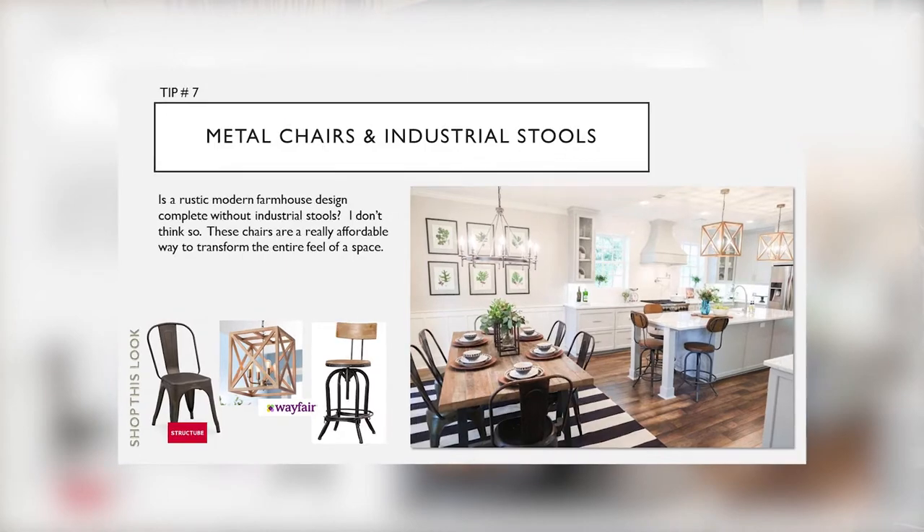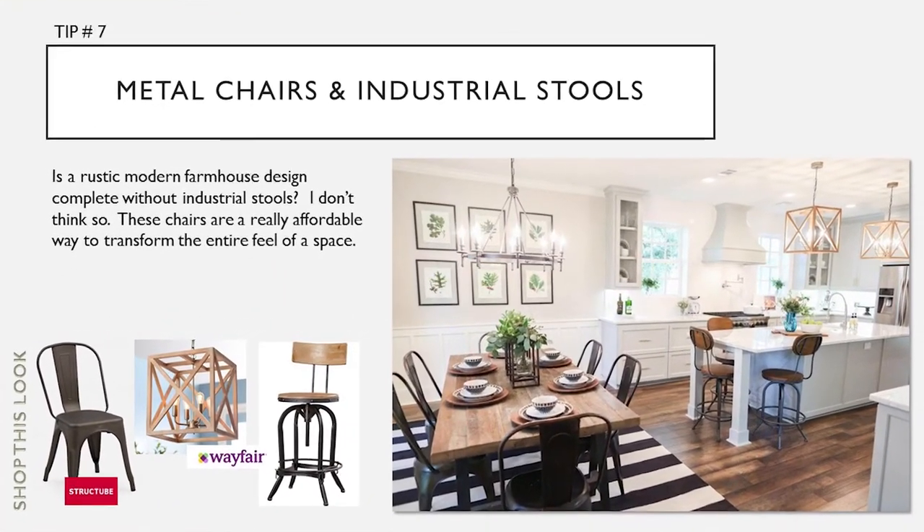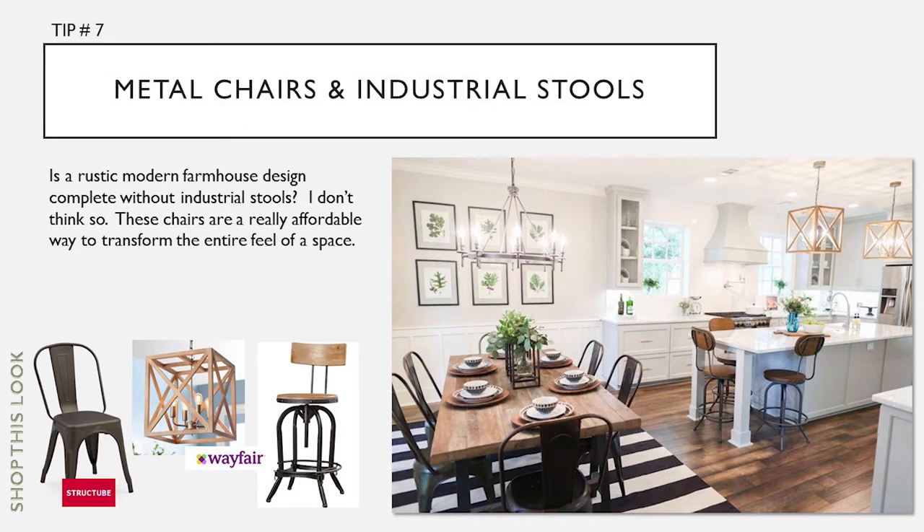Tip number seven: is a rustic modern farmhouse design complete without industrial stools? I don't think so. These chairs are a really affordable way to transform the entire feel of the space.